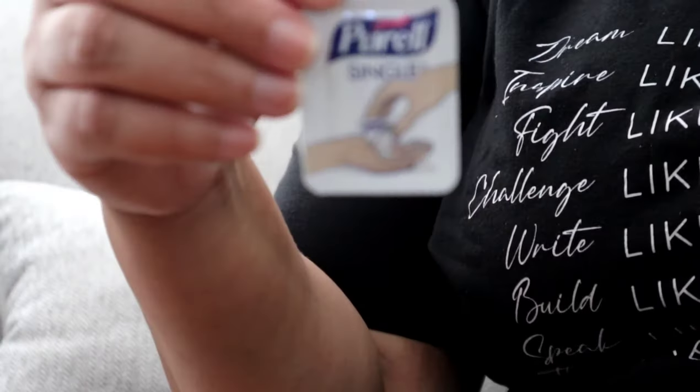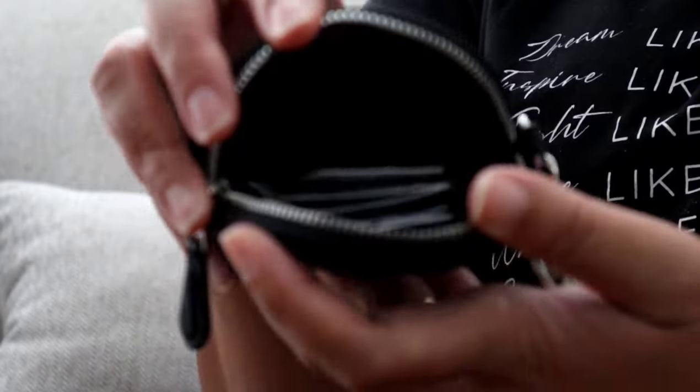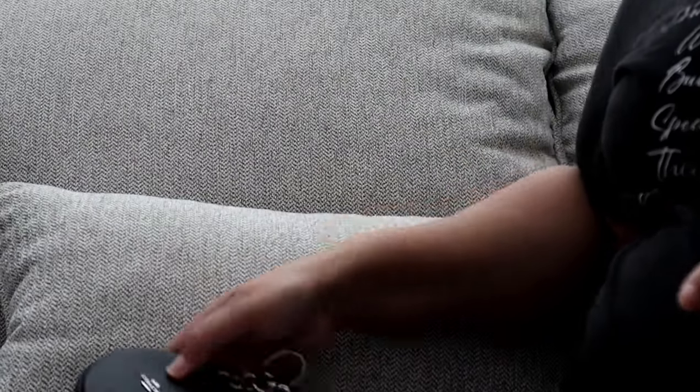Inside the coin purse I just have my Purell singles. As you can see, it actually holds quite a bit — I could stuff more things in there, but I chose not to.